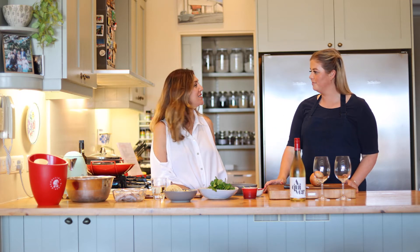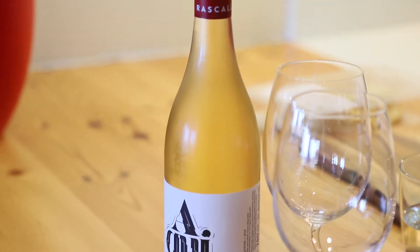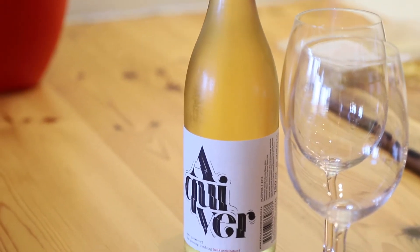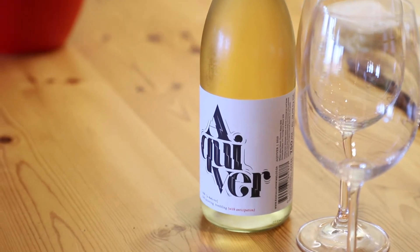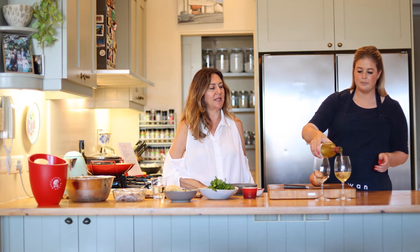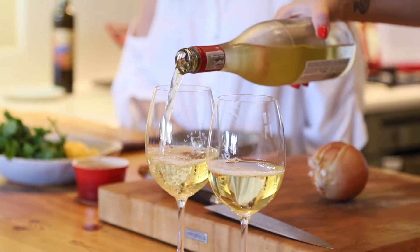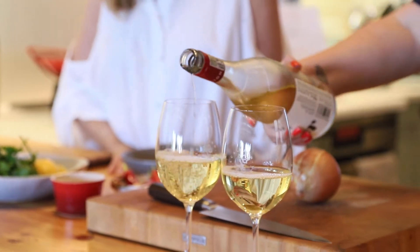Hi, I'm Megan Swan, Private Chef, and I'm joined by Lee from Rascallion Wines. We're going to be cooking a prawn and mussel linguine. We're pairing that with the Aquiver from Rascallion — can you tell me a little bit about this wine? Sure, Megan. It's a beautiful fresh, zesty white wine blend, lovely with seafood, nice aromatics, and just ideal with a nice seafood pasta dish.